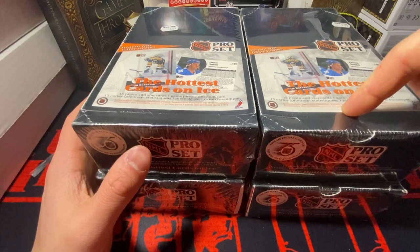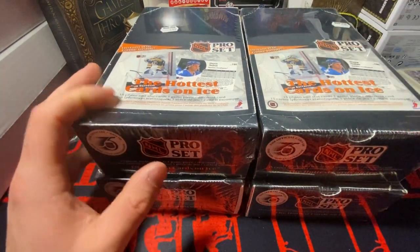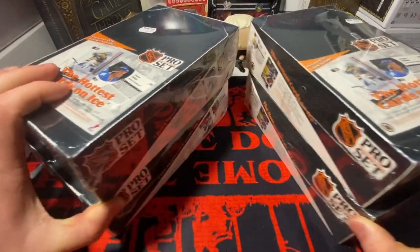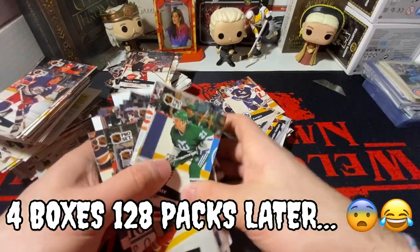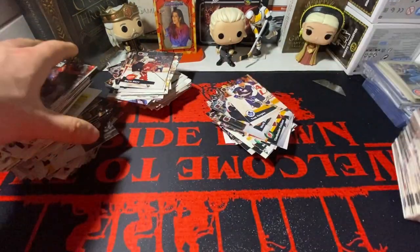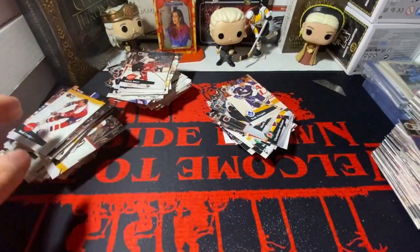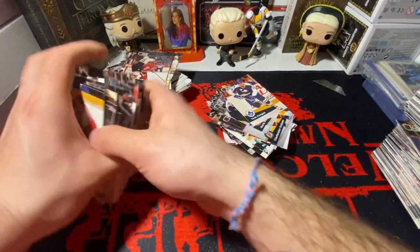The thing is with Pro Set, the one year you could get the numbered cup card, which is a really big chase card in the hockey community, but you can't get that in here. So we're just gonna get right into it — I'm going to absolutely rip through these packs. Honestly, I do not recommend doing this. If you have any of these Pro Set boxes other than the year with the cup card, I do not recommend opening any of this. My wrists are starting to hurt.